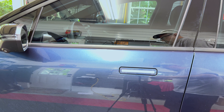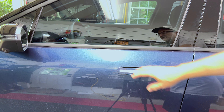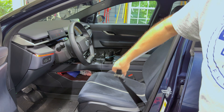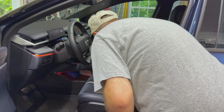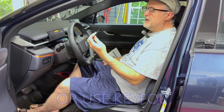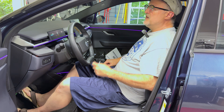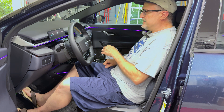First step is to unlock the vehicle — you can use a key card or key fob, it doesn't even need to have a battery in it. Take the driver's seat belt and buckle it. Now sit inside the car, place the key card on the sensor, and press the brake pedal. You can leave the key card or key fob in the center console.